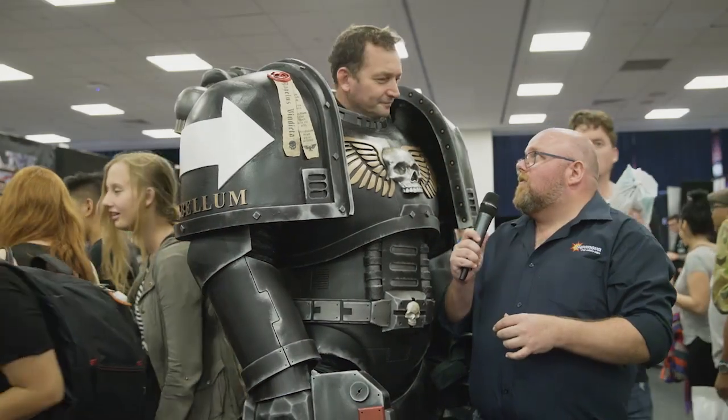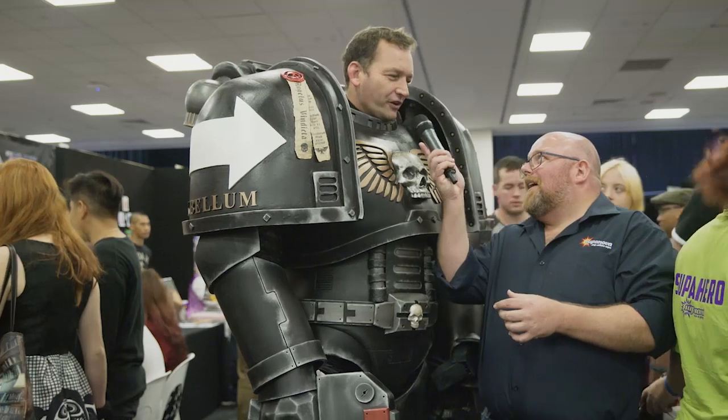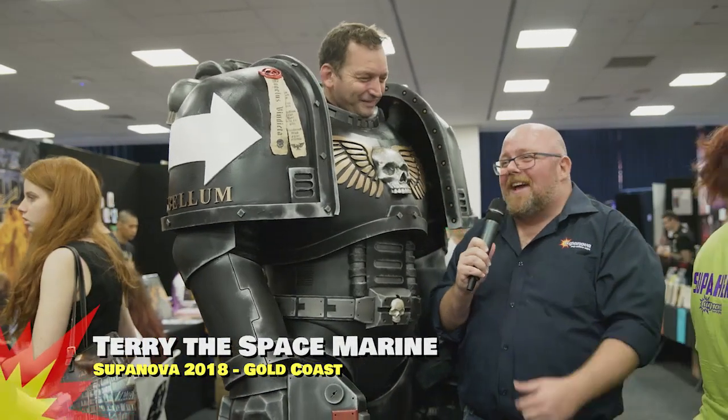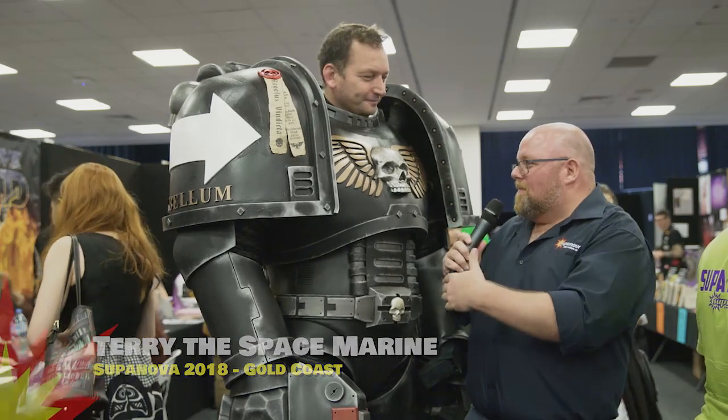I'm here with the tallest person that I've ever met. What's your name, man? Terry. Terry the Space Marine. That's possibly the greatest thing ever. Now, Terry, tell us a little bit about making this costume.